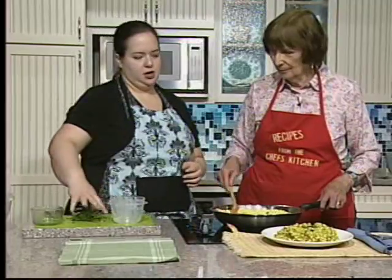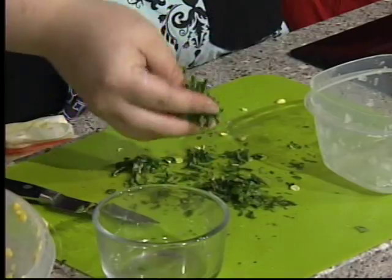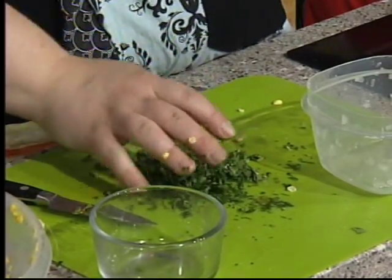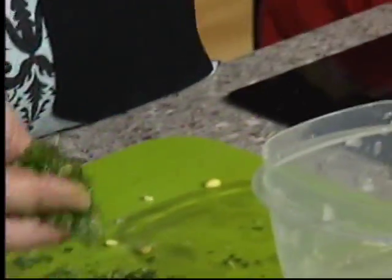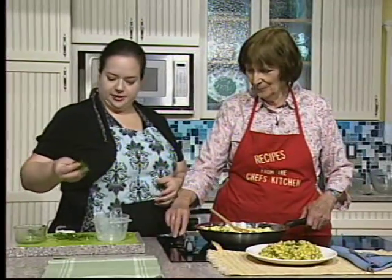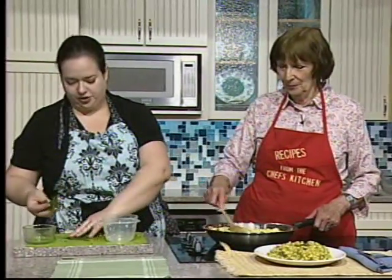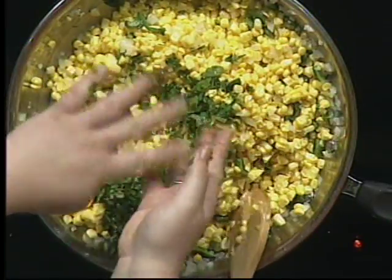Then we have our cilantro — not parsley, cilantro, parsley's brother. Some people really do not like cilantro; if you don't, you can use parsley. Once the corn is cooked, turn off the heat before you add your cilantro and just sprinkle it on.